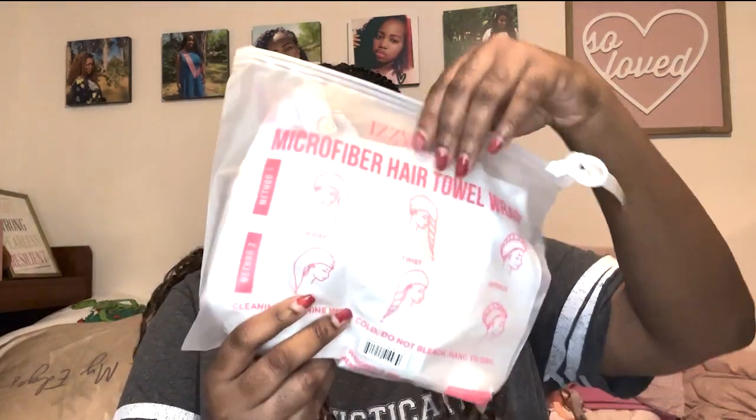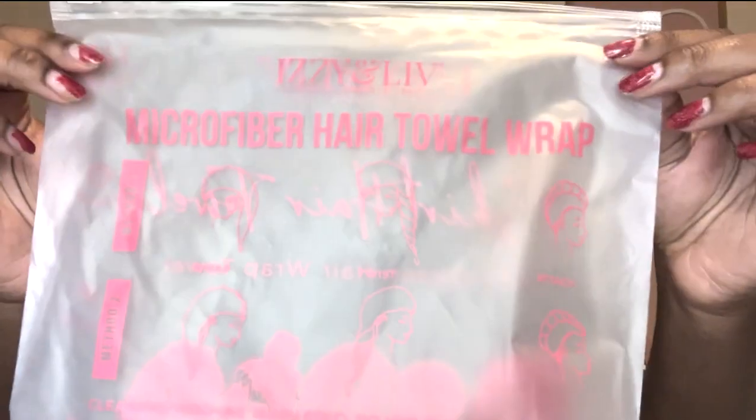We have another item right here — it's some type of cap. It's something you can wrap your hair in. It has a very pretty print. They also have images of how you can use it on the back. It says it's a hair towel.